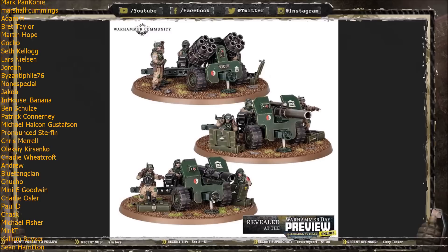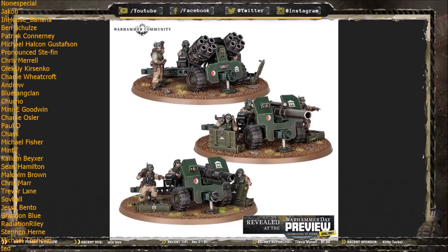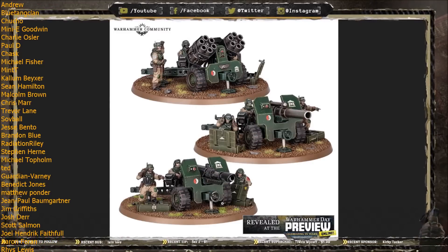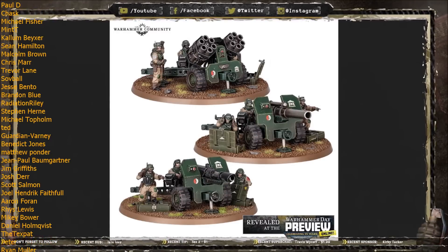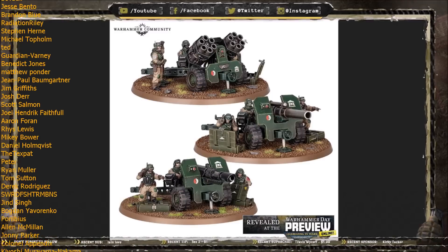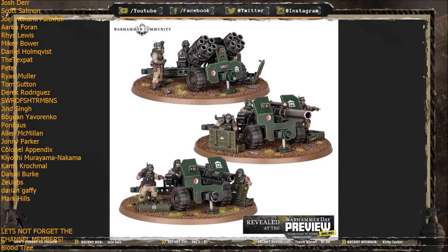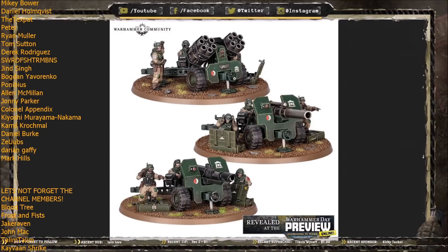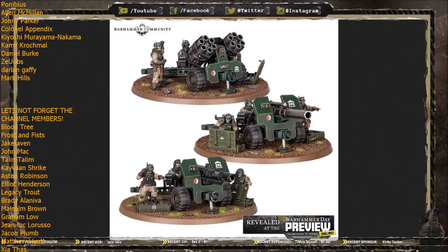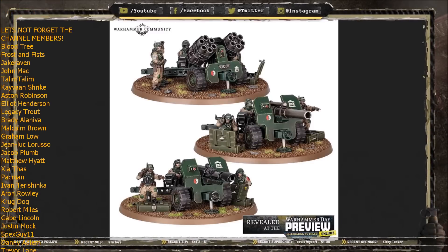Games Workshop has confirmed there will be three different options available for your field batteries: a multiple missile launcher, a heavy bombast cannon, and a heavy las cannon. The multiple missile launcher definitely reminds me of a WWII German Nebelwerfer. GW described it as being able to fire a whole load of shots, and it was speculated that its number of shots would be D6 plus 6, strength 5, AP minus 1, 1 damage. Overall it looks like it's going to be a replacement for the Wyvern and the Thud Gun.